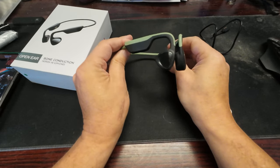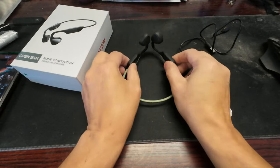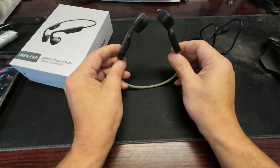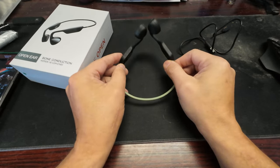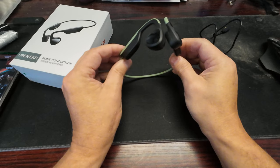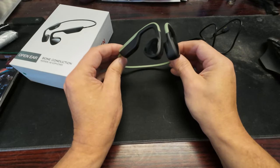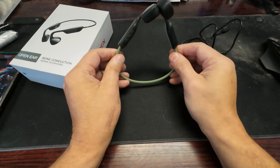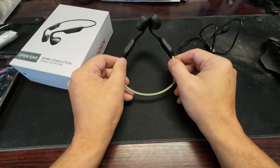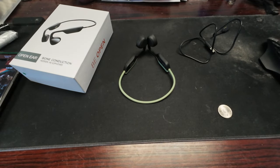Even with EQ you won't get full bass, just some of it. With EQ it becomes maybe a mid-range earphone. As they come out of the box they sound like a dollar-store headphone — really cheap, high-frequency sound. You almost have to think about the fact that they're moving the cartilage in your ear to produce sound.